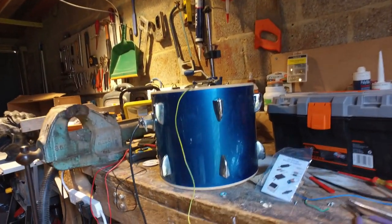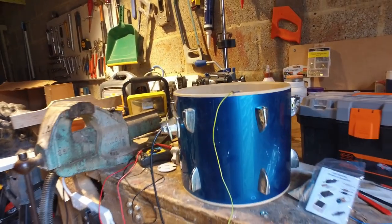We've got a hive of activity going on in the workshop. Let's just turn the camera around — you can see at the moment I've got this drum that I'm working on.